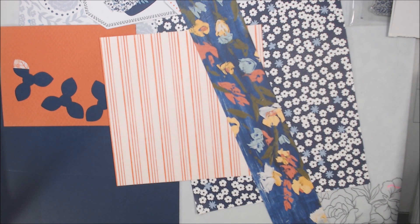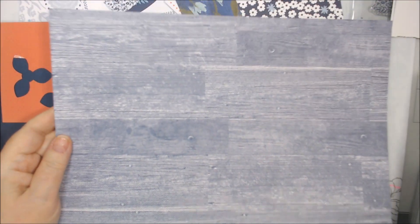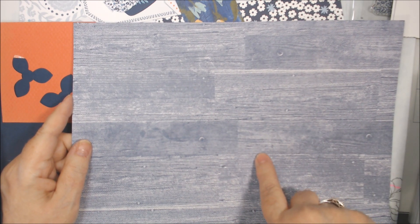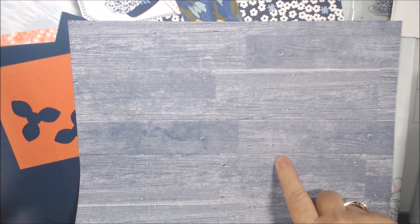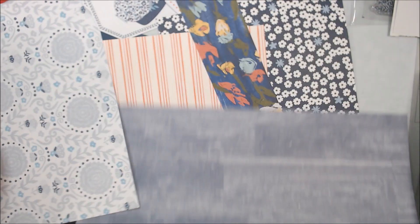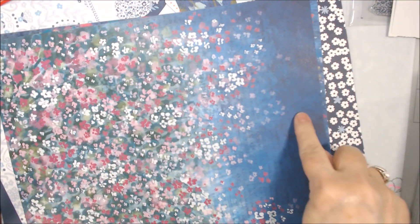Those we're definitely going to use. I also found in some current papers — this is from the Gone Fishing paper, you can see it has fish on the other side — and this side is Boho Blue. I love this side! I think I'm going to make use of this, maybe with this pattern here. Isn't that pretty together? I think we're definitely going to do something with that — maybe first even.